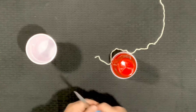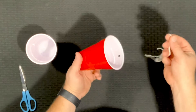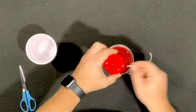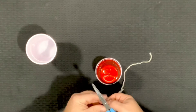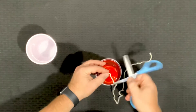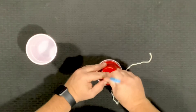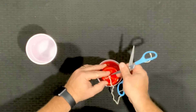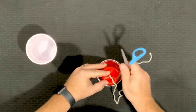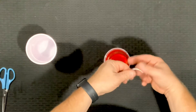The third step is kind of tricky and by far the hardest part: you have to thread your yarn into the hole you just poked in the plastic cup. What I found to be easier is to take your scissors and use the end of the scissors to push the yarn through the hole like this. If you're really good at sewing you're probably laughing at me right now, and that's okay.